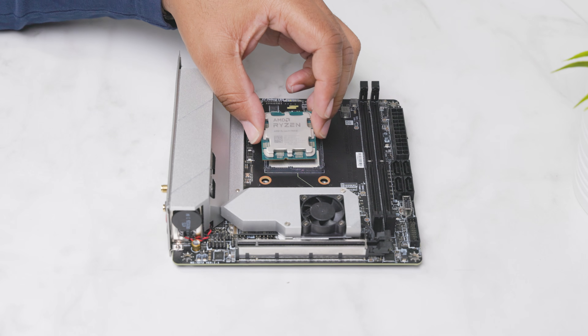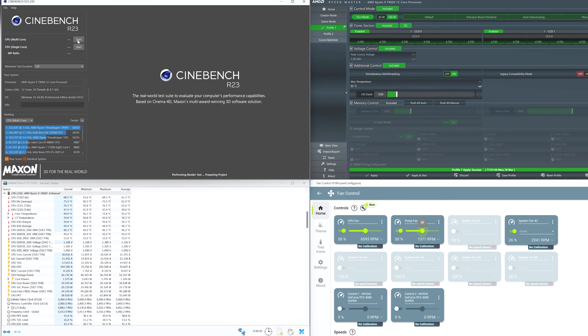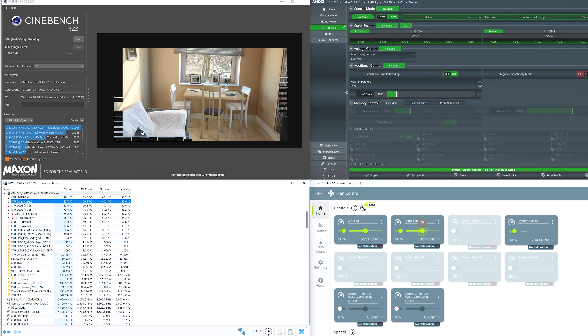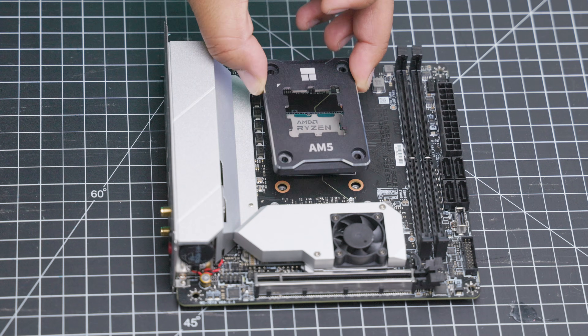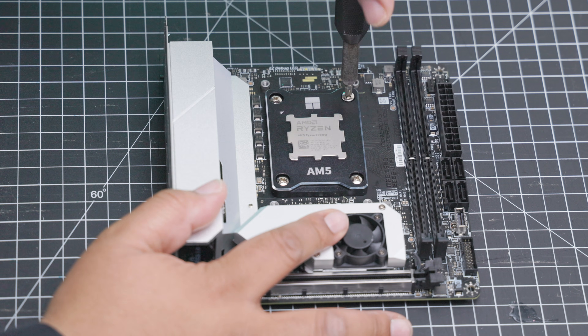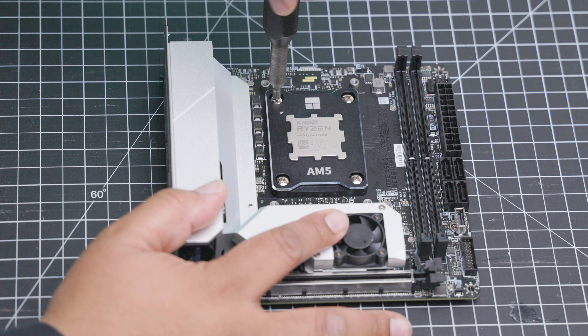The Ryzen 9 7900X has been the workhorse of this channel. It's constantly under load from benchmarking, media decoding, and video production. Originally, I chose to swap out the stock AM5 backplate for the Thermal-Rite anti-bend bracket. However, the thermal paste would always find its way into the cracks of the IHS and PCB, making cleaning a nightmare.